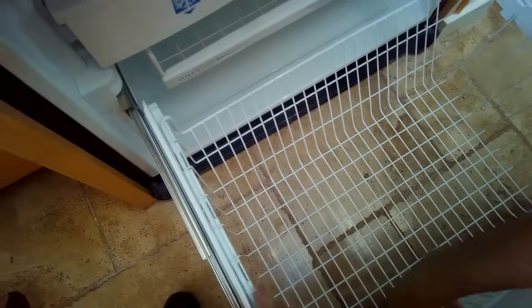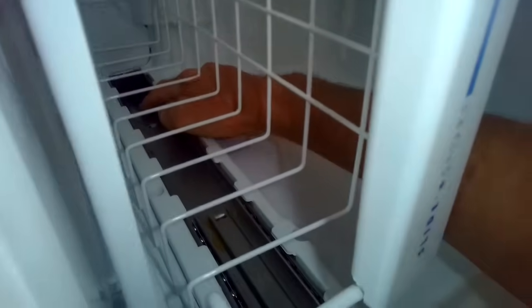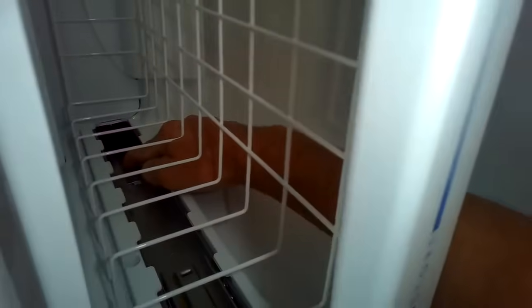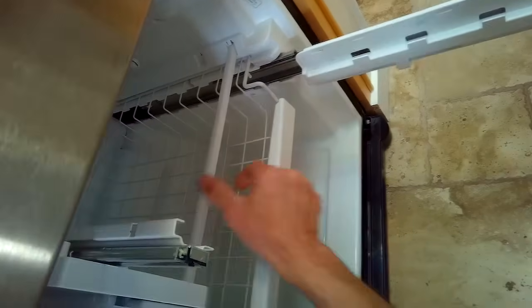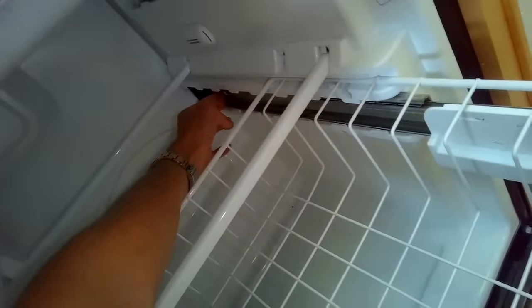First we're going to get all these drawers out. We're just going to lift up these baskets. We have to do a little disassembly to the front of the freezer so we can get to the part that is causing the leak. It's all part of a defective defrost system, but it's really easy to fix. I'm pushing in on a white plastic tab here on the left metal rail — push in and then pull the rail toward me. I'll do the same thing on the right side. There's a little white plastic tab. Push in on it and then pull the metal rail out away from the freezer just a little bit, and that releases those two rails.